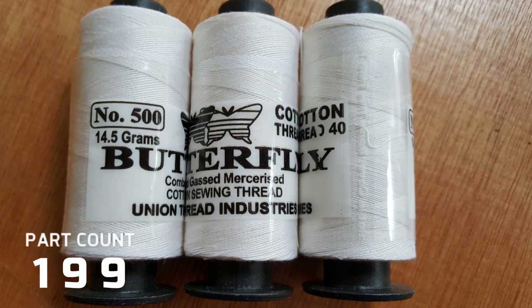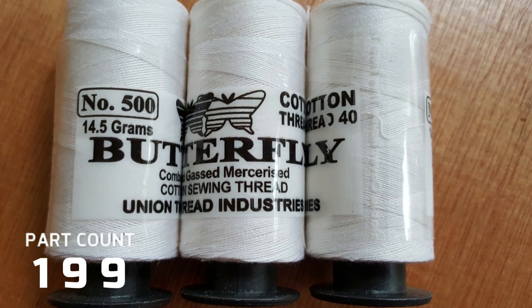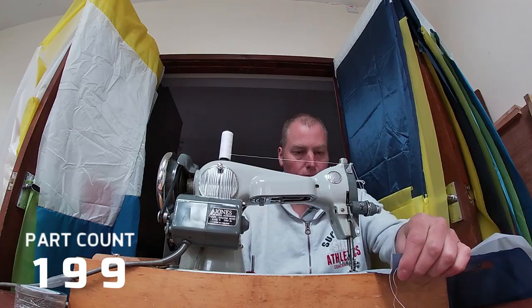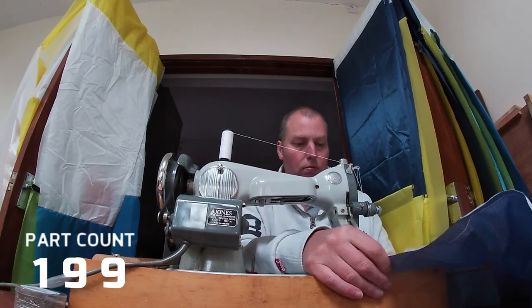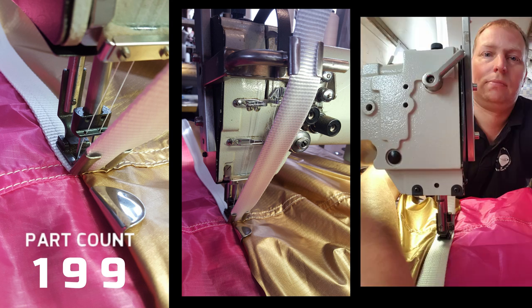One of the questions I get asked the most is what do I use as thread? I simply order some basic cotton from the internet — here's an image of that. And in terms of the sewing machine, this is just a basic domestic single needle sewing machine. This varies considerably from the construction of a man-carrying balloon, which uses a twin needle sewing machine and industrial threads.